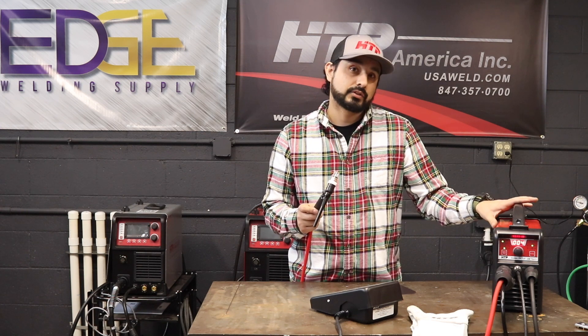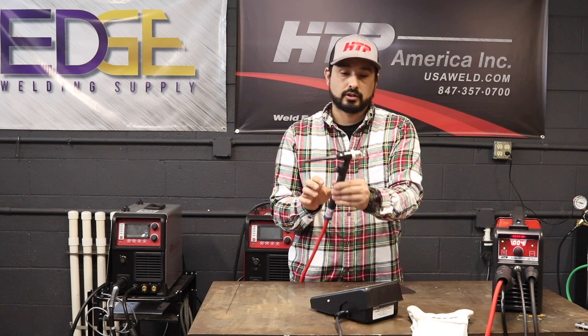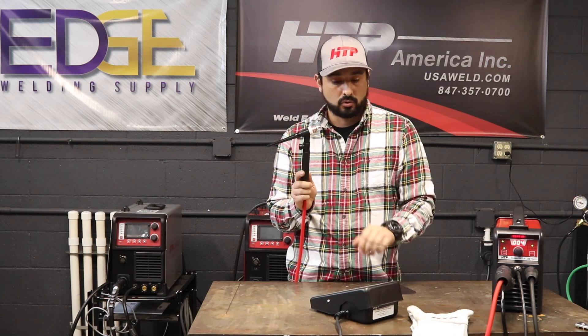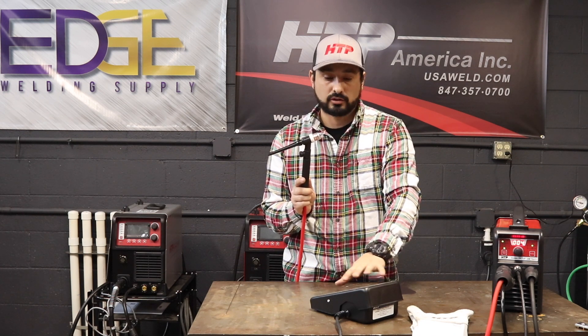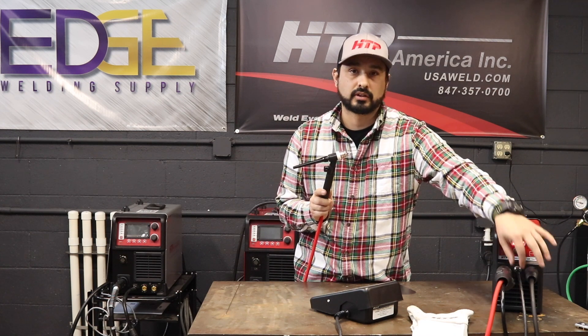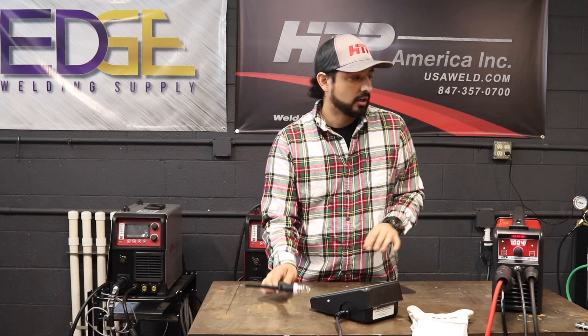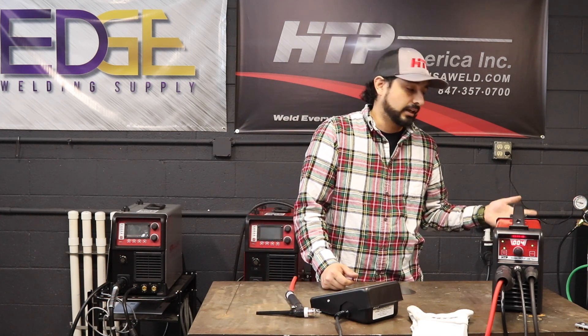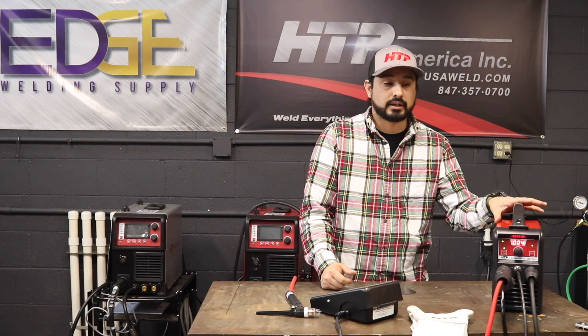To get this thing TIG welding we're going to need a torch. Today we're going to be using a CK17 valve torch with an edge Pyrex gas lens cup. We're going to need our TIG foot pedal, which is set up specifically for this machine. You're also going to need an argon regulator and a gas line in order to get this thing going.